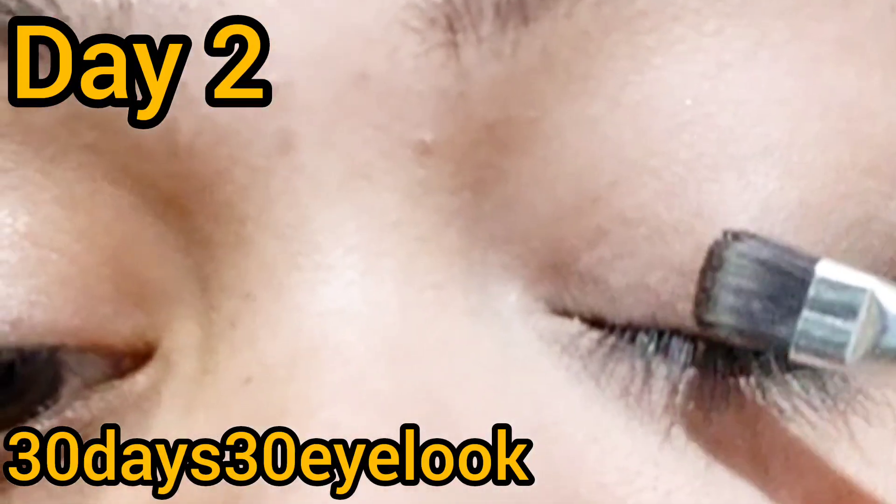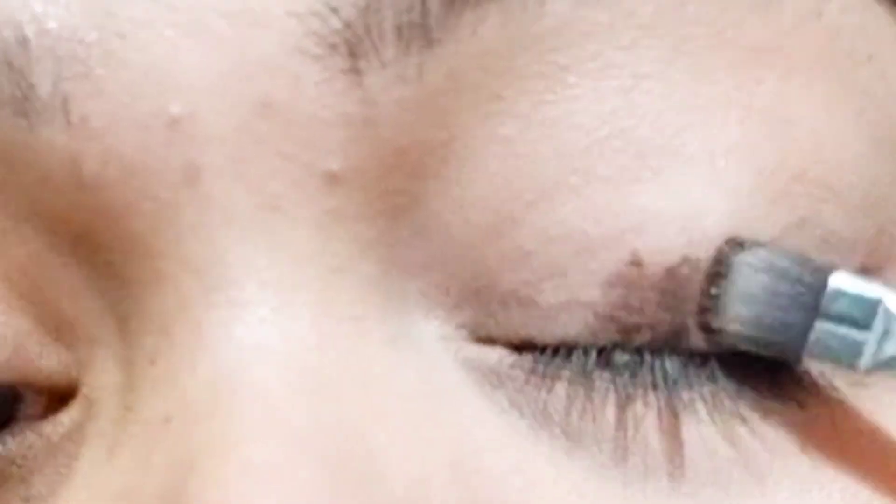Hello everyone, so today is day 2 of 30 days, 30 eye looks. Today I am going to do black smokey eyes with you.